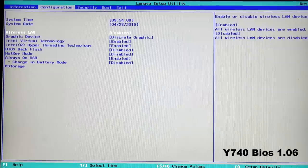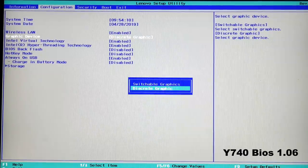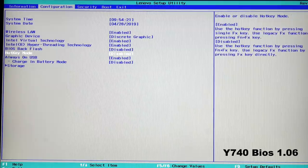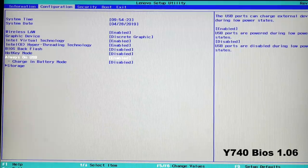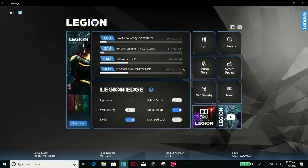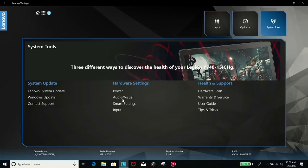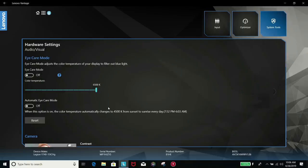The BIOS on the Y740 allows you to switch between discrete and hybrid graphics, perform a BIOS backflash which is useful if you don't like the existing BIOS, and enable or disable always-on USB charging. The Lenovo Vantage software shows system stats and shortcuts such as switching between G-Sync and Optimus. The input option lets you configure the macro keys, system tools gives access to updates, webcam settings, and Dolby audio settings.